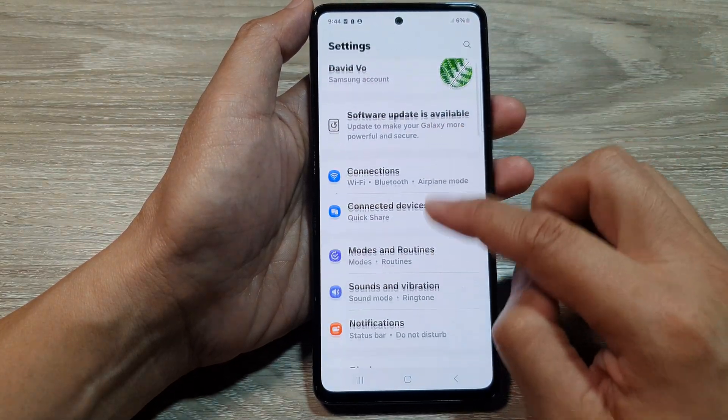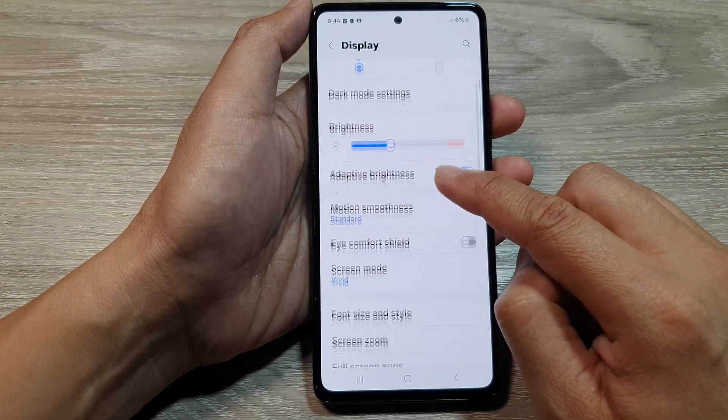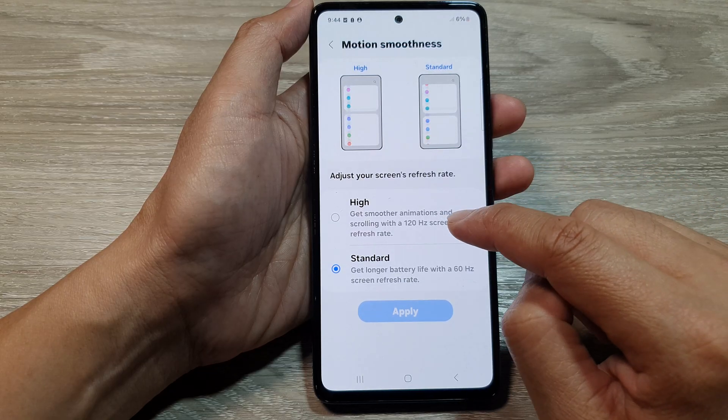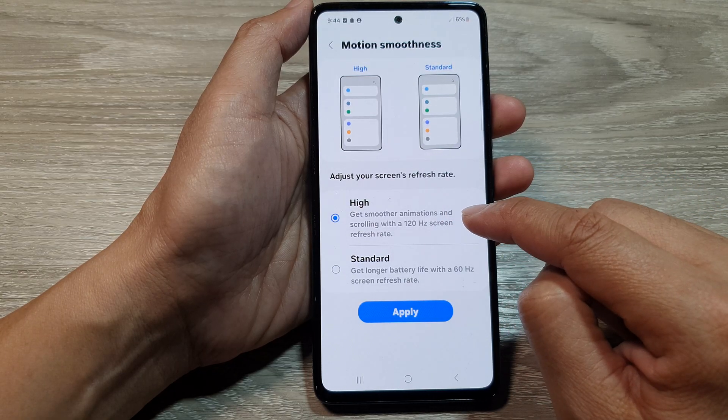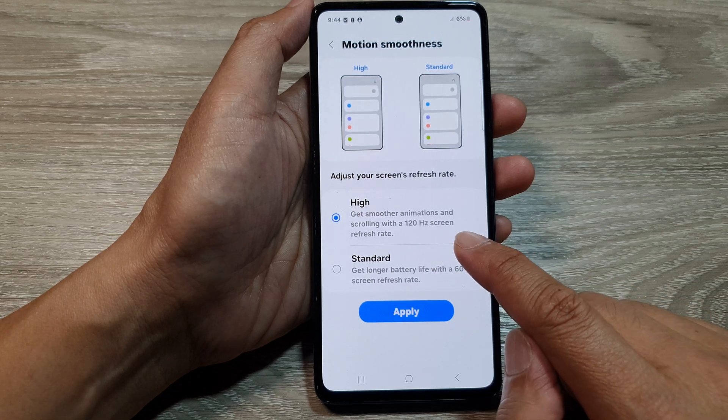Next, in Settings, scroll down and tap on Display. After that, tap on Motion Smoothness and select High — this will allow you to select the 120Hz screen refresh rate.